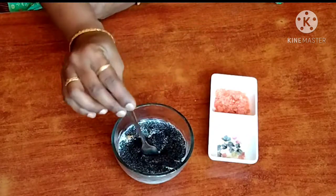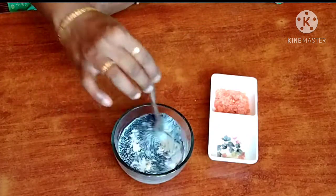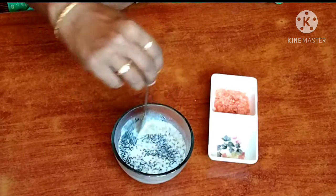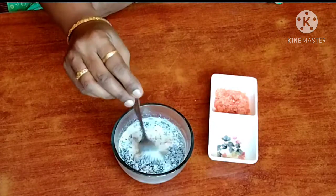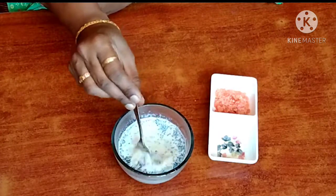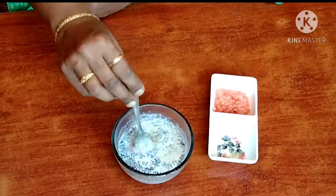Mix in chia seeds — use 2 spoons of chia seeds. You can absorb the apple to finish. Use a spoon to mix it in. After that, add some white oil.